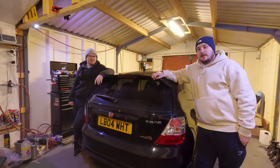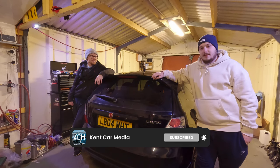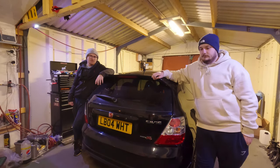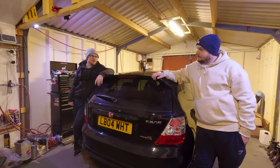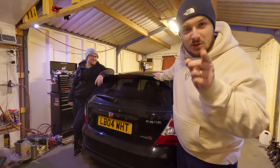Thanks for watching today's video guys. We hope you've enjoyed it and we hope it helps you if you're going to undertake this project on your own EP3. All the products we have used in this video will be linked in the description below. Make sure you like and subscribe.